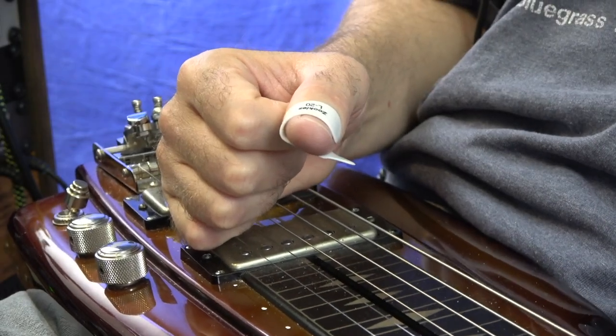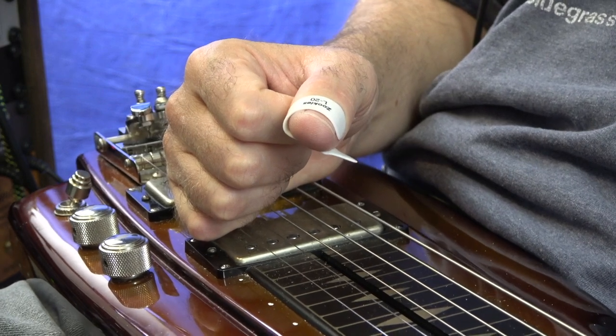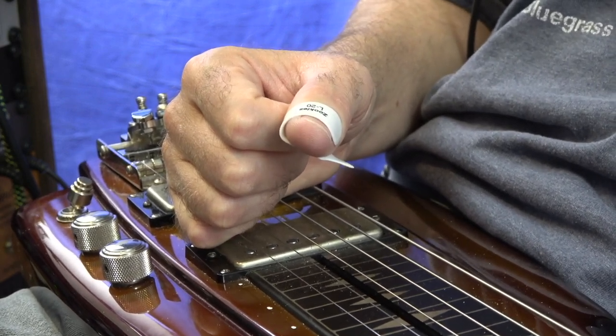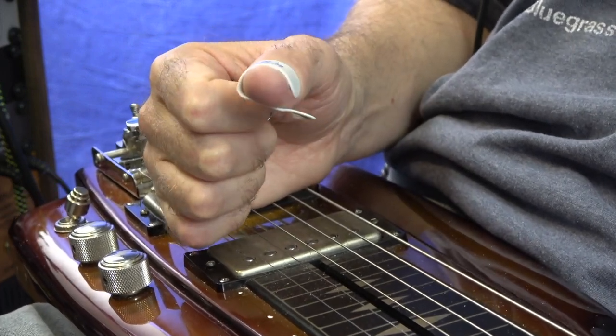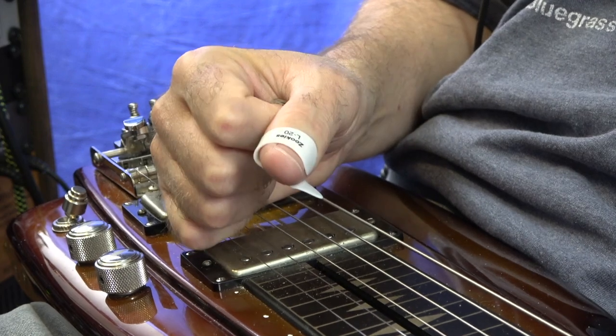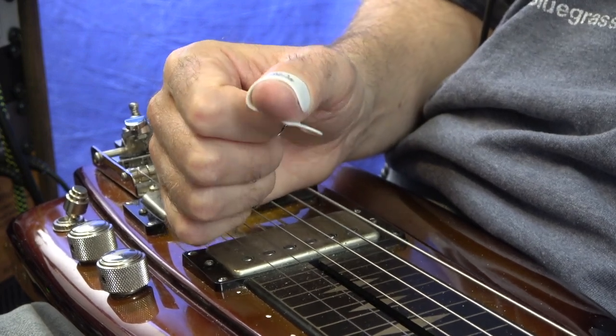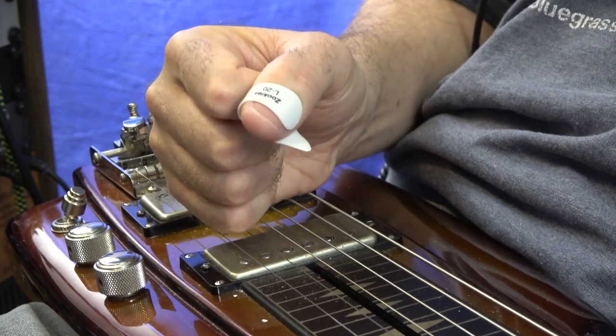Hey everybody, welcome to Lessons with Troy. I'm Troy Brenning-Meyer. Today's lesson I wanted to give you a real quick lesson on right-hand technique. This is the right-hand technique that I'm teaching a lot of my beginner students and even more intermediate to advanced students that are wanting to improve their pick blocking or palm blocking and their overall right-hand technique. And it's real simple.